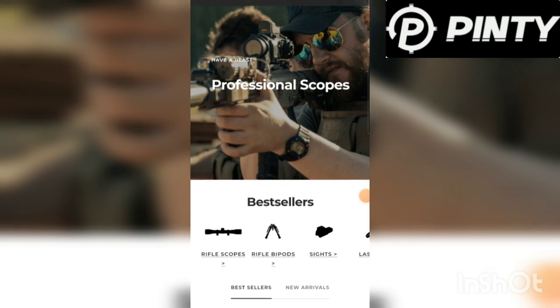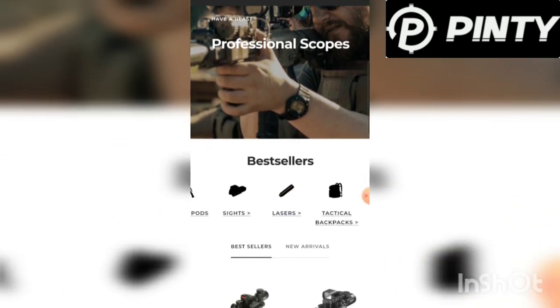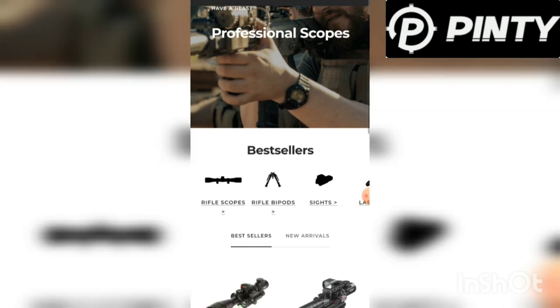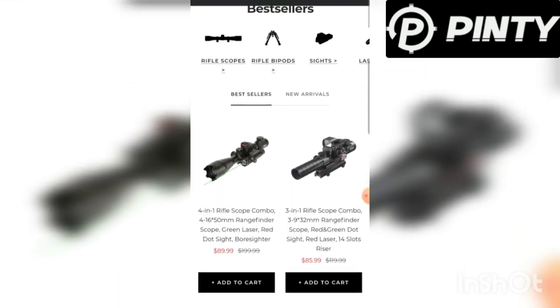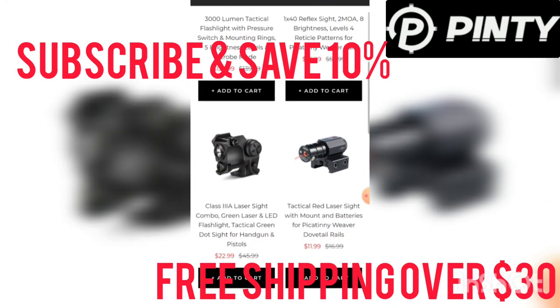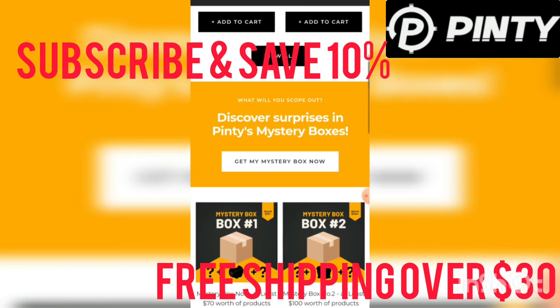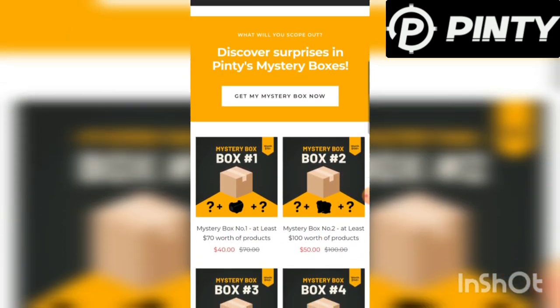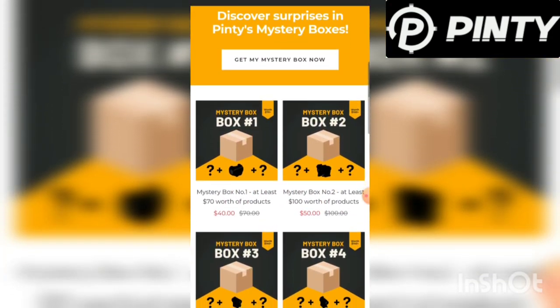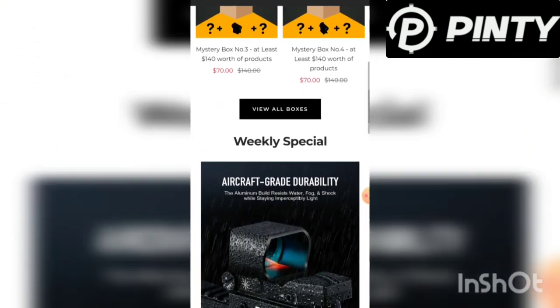Now we're going to take a little cruise around the website quick here, guys, and show you some of the stuff you can get over at Pinty. They make a lot of different stuff — scopes, tactical stuff, backpacks, bipods. Subscribe and save 10% over there. Free shipping on orders over $30, which is pretty sweet. They've got some mystery box deals if you're into rolling the dice. Maybe I'll do that and do a little video on what shows up.